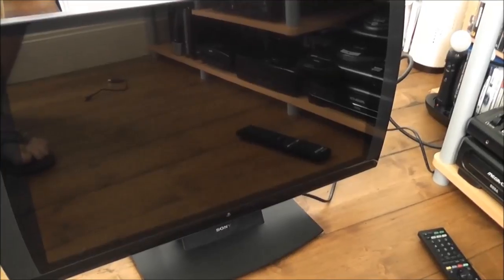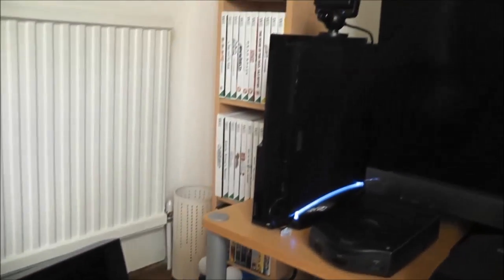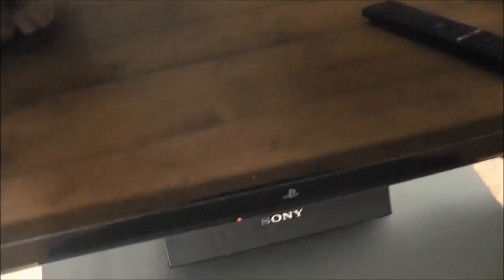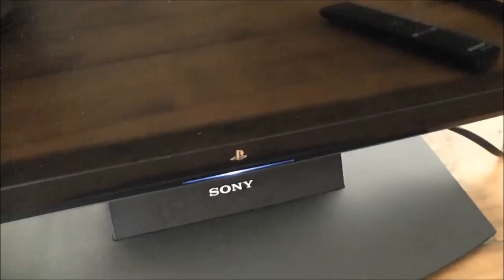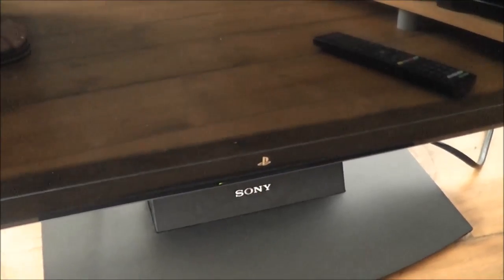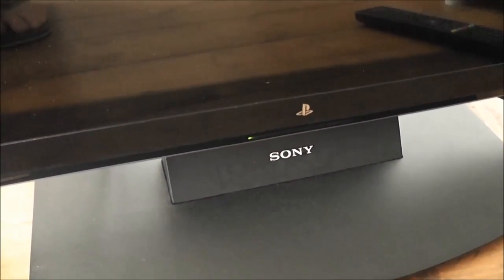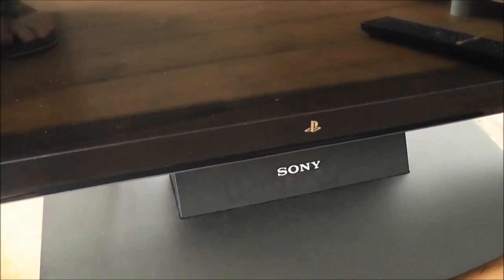I'll quickly show you how the fault in this display presents itself. I've got my PlayStation 3 switched on and hooked up. If I hit the power button on the TV, the red light comes on; if I hit it again, the blue bar will flash as if it's about to turn on, and then the green light comes on, and after a few moments that goes out again.